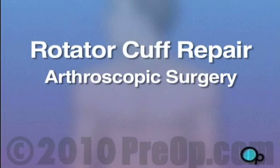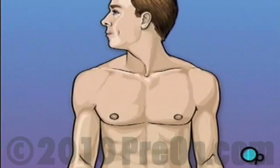Your doctor has recommended that you have surgery to repair a torn rotator cuff, but what does that actually mean?